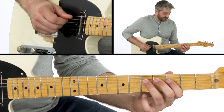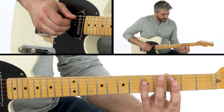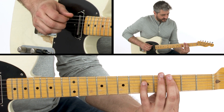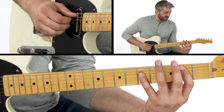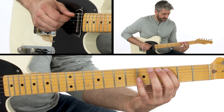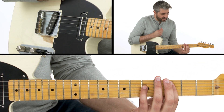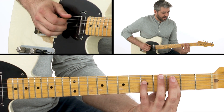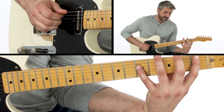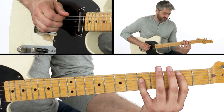Coming down the blues scale, then before I resolve it, I'm making a double-stop lick — I got the G and C, then sliding in a half-step into the B. That's something we talked about earlier in the chord shape section about making double-stop licks: there's a diatonic step above, half-step underneath, sliding into pitch.